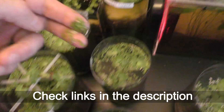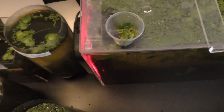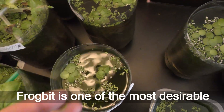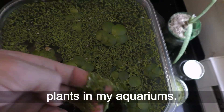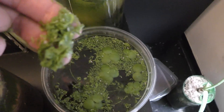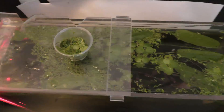Check the links in the description to the video for more details. Frog bit is one of the most desirable plants in my aquariums. Have fun and happy aquariums! Thank you.